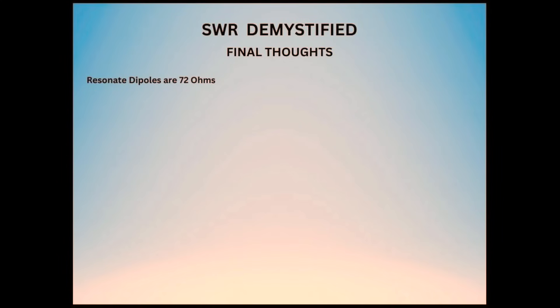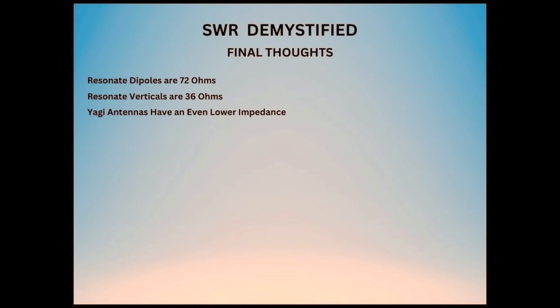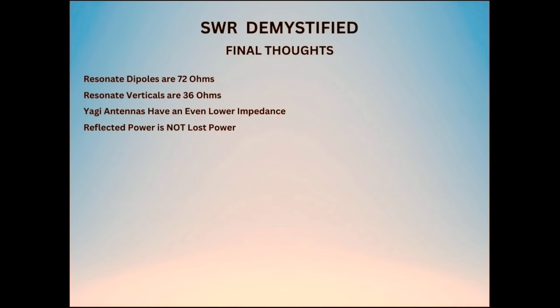The takeaway here is that to really know what's going on, you need to measure your SWR at the antenna. A resonant dipole is 72 ohms, a resonant vertical is about 36 ohms, and a resonant Yagi will be even lower — so the lowest SWR may not always be 1 to 1, but your antenna will still be resonant. Reflected power is not lost power; it's reflected back from the antenna to your transmitter, then reflected back to the antenna again, and most of the power is eventually radiated, assuming good quality low-loss coax.